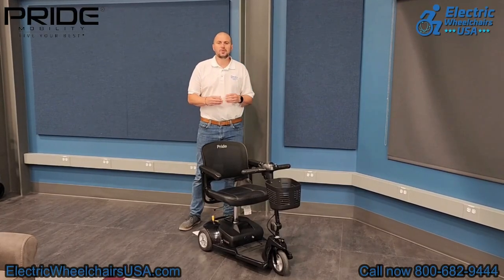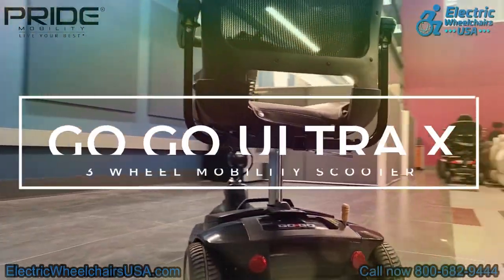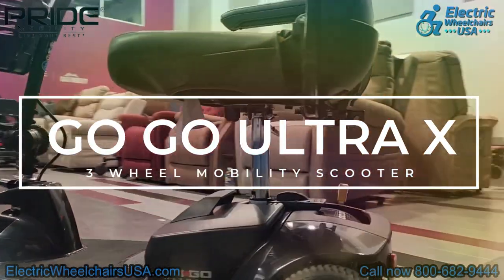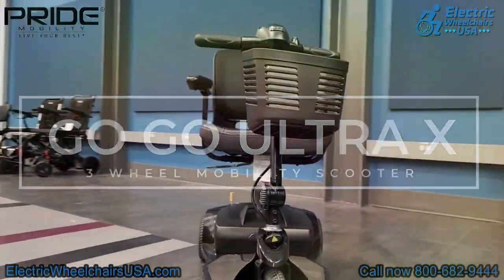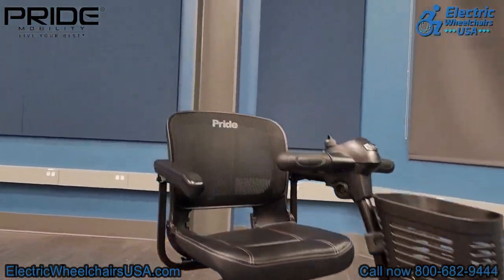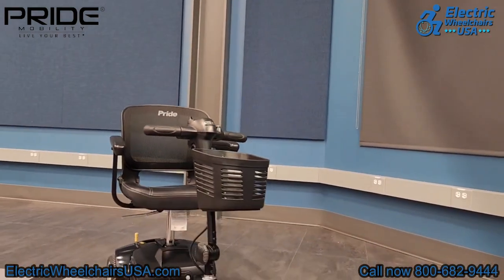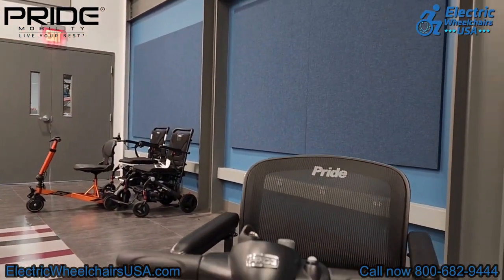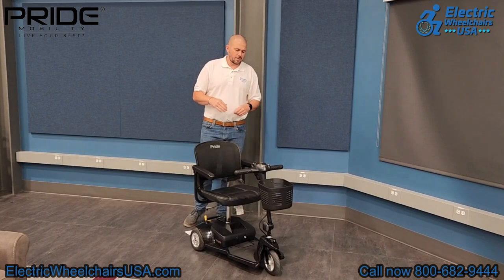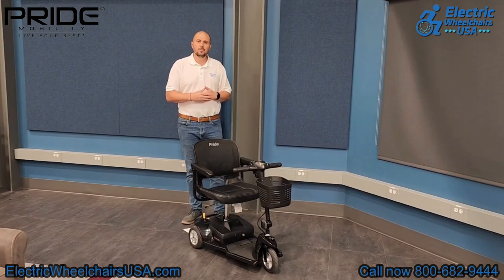Welcome to the Electric Wheelchairs USA Mobility Experts channel. In today's video, we're going to talk about the Pride GOGO Ultra X 3-wheel mobility scooter, model number S39. This is a practical and portable mobility scooter that breaks down into more easily manageable pieces. It can support up to 260 pounds and is a great scooter for someone that just needs simple mobility and doesn't want to break the bank.